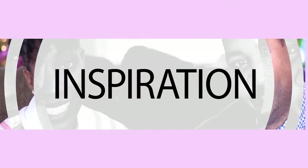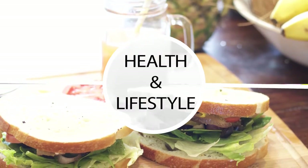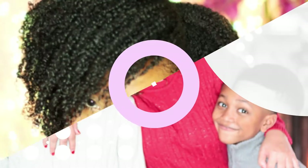Beauty, inspiration, family and DIY, health and lifestyle, even vlogs. Hi, I'm Sandria, and this is my family. Welcome to our nest.